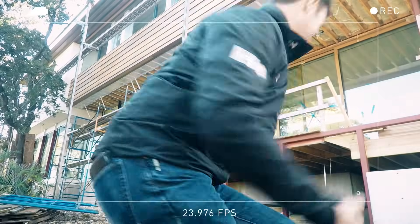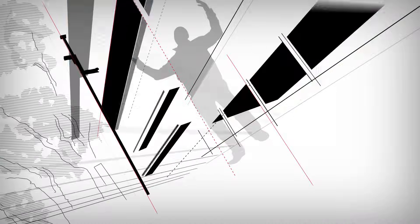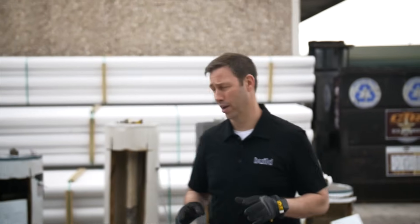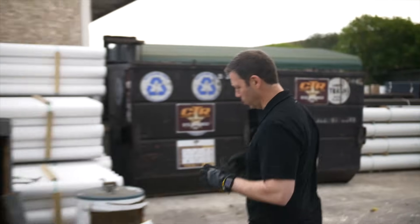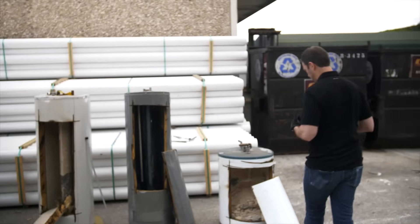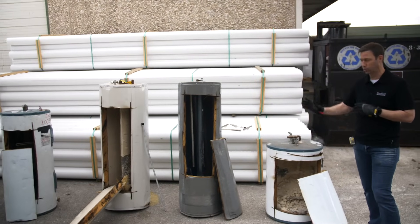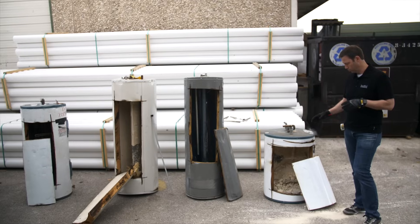Going rogue on you today. We're back at Moore's Supply where we cut open these water heater tanks a few weeks ago to see the nasty stuff inside. Now on today's episode we're going to take a deep dive, a closer look, and see what lessons we can learn from these.